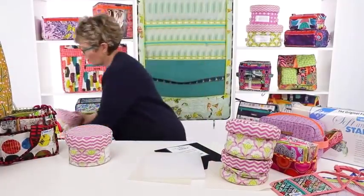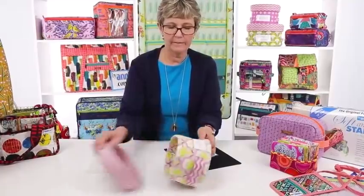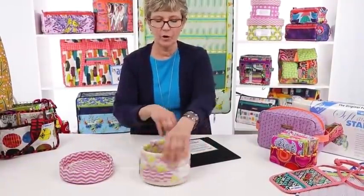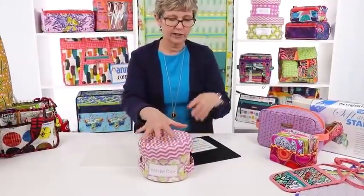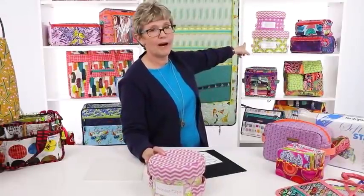The next one is made using Soft and Stable. The way this pattern is made, it's one piece of fabric that you turn to the inside and sew the base on. You can see I've got a basket that stands up and holds its shape — sturdy and strong. When they're stacked, they don't collapse even when empty. The big one at home I use to hold fat quarters; you can put 20 yards of fabric in that basket.